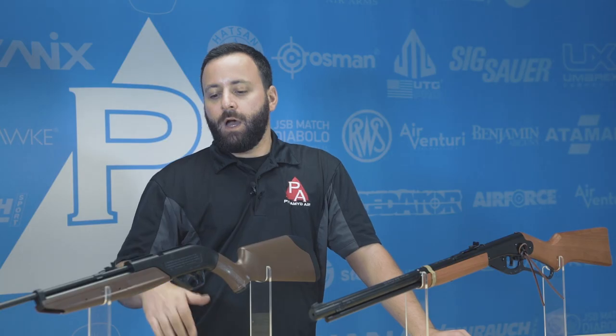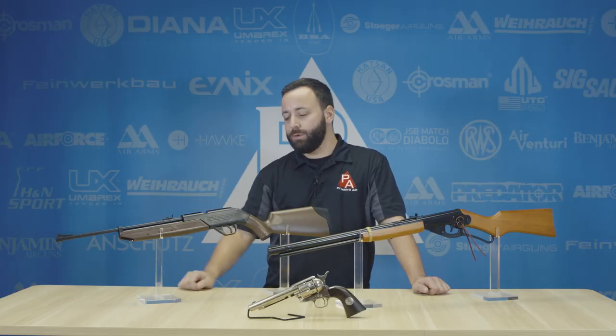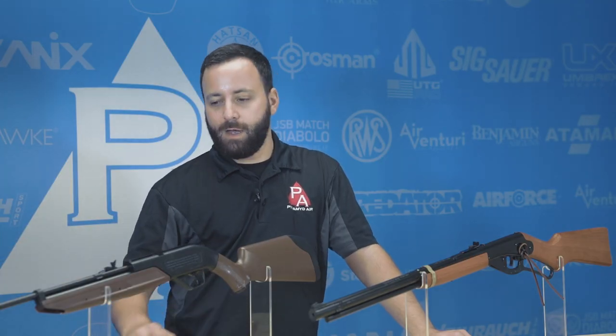Let's start right off with the Crosman 760. It's a multi-pump gun — you're going to want to pump it at least three times, which should be very manageable for a kid. It has a bolt-action system and can shoot BBs or pellets. You've got sights built in, and you can throw a scope on it if you want. It comes in a bunch of different color combos, but it is a great youth rifle.